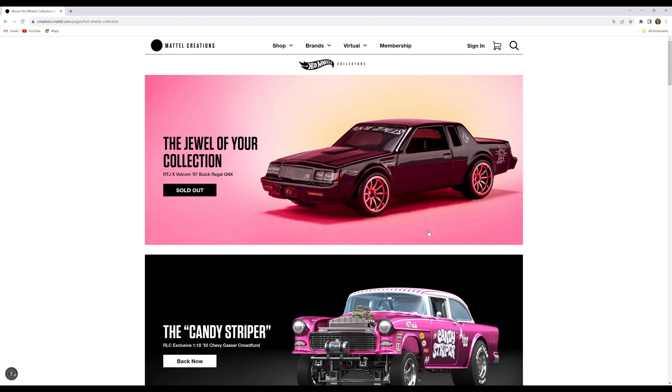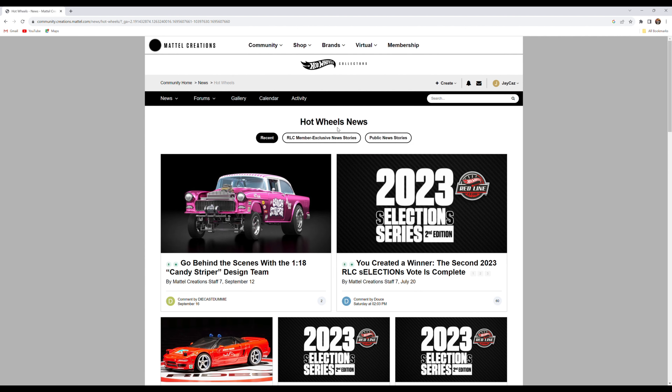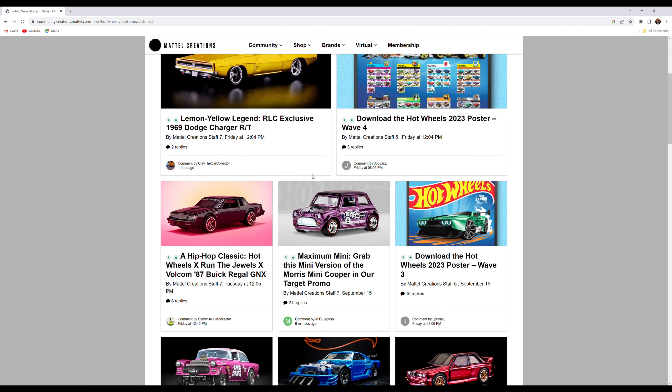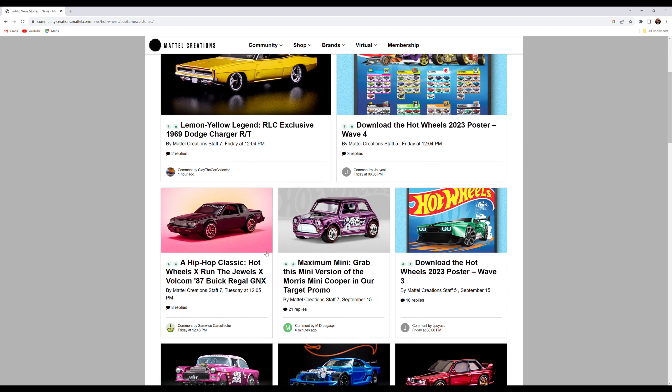Step number one: go to MattelCreations.com. Under the Brands tab, go to Hot Wheels Collectors, and from there go to News. Once you're on News, go to Public News Stories — this is where you're going to find all the information on what's going on with Hot Wheels.